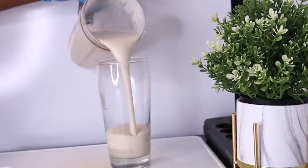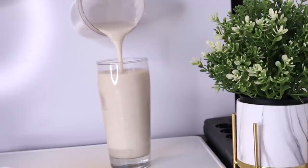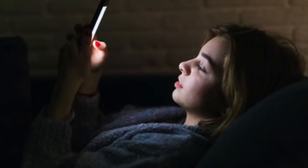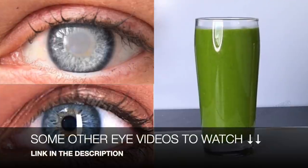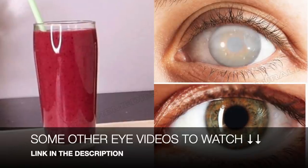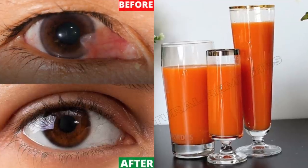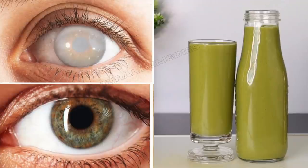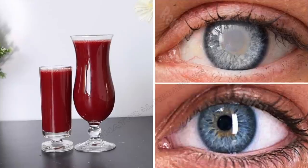Hi everyone, welcome back to today's video. We are going to be making a smoothie — a drink that will help to fight your eye problems. Too much focusing on our phones, computer, and television tends to weaken our eyes. I have come up with this recipe that will improve your eye health, your eyesight, and your general health. Let me show you a few things you're going to combine together.